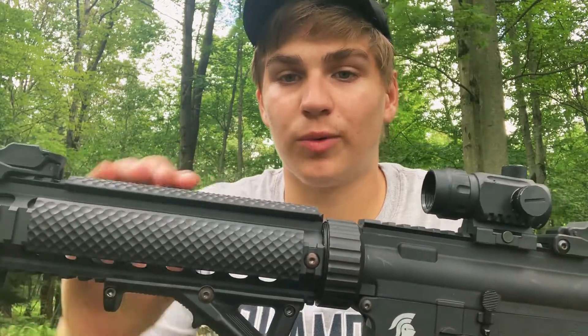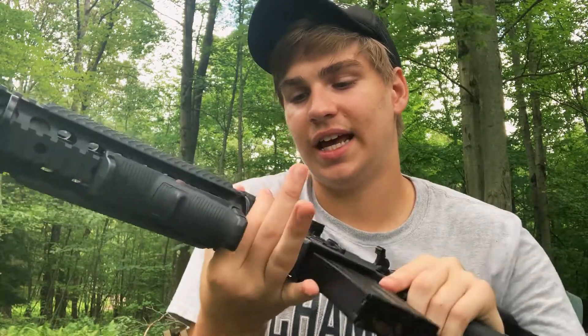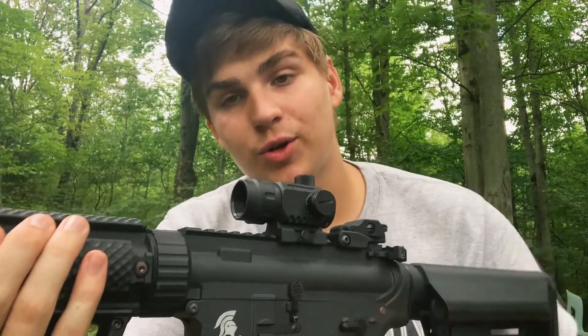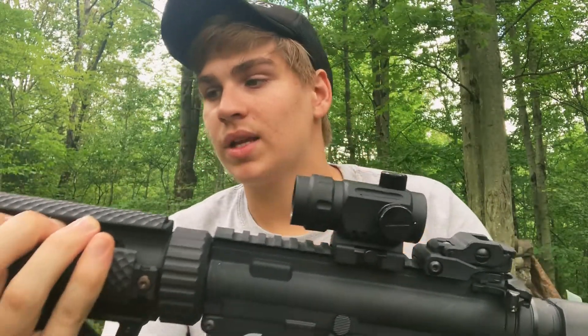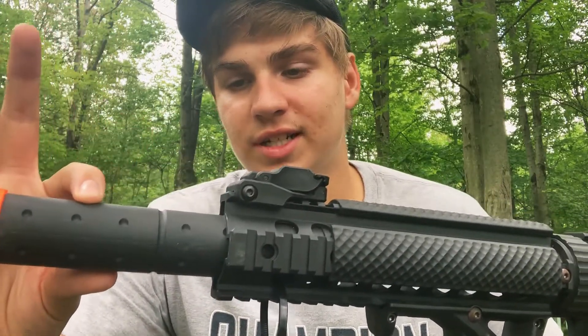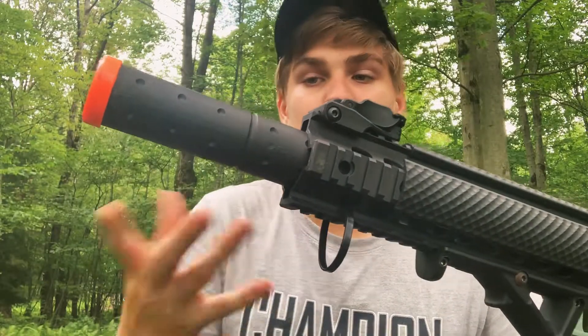Moving up, we have the quad rail system and this handguard lug in the back which you can unscrew if you want to change the handguard. Here is the mock suppressor — it doesn't actually do anything, doesn't quiet anything — it just looks cool.